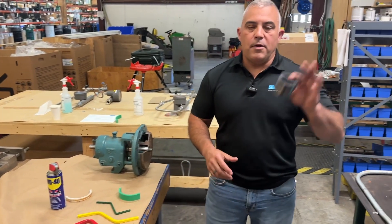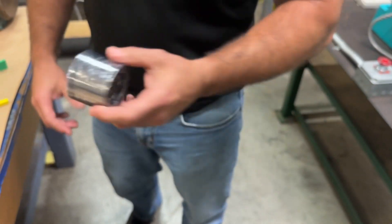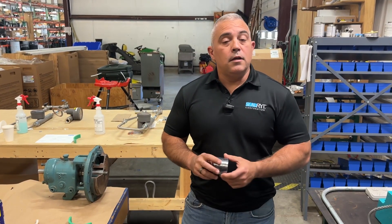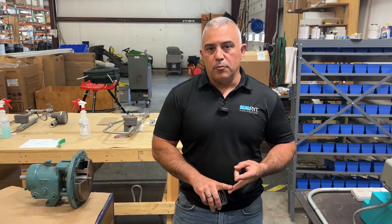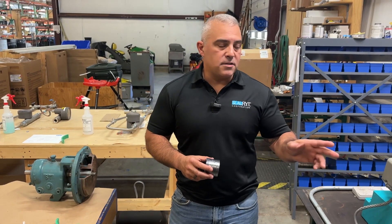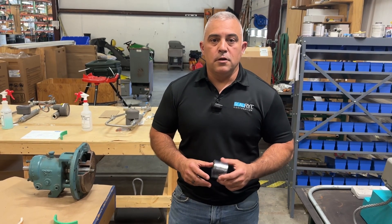On to the mechanical packing. Here's my packing set — I have two different types of packing. I covered this in an earlier video: sometimes you need to use different types of packing based on the position in the pump, because whether you're going from process out or atmosphere in, each position is going to see different criteria — different thermal qualities, different mechanical properties, different chemical concentrations based on how close it is to the flush or atmosphere to process.